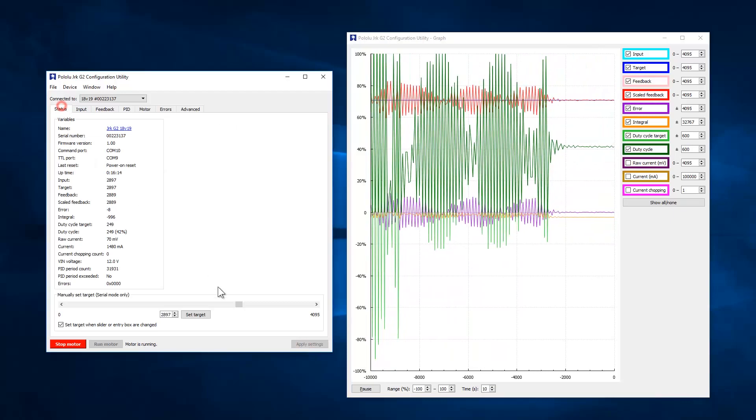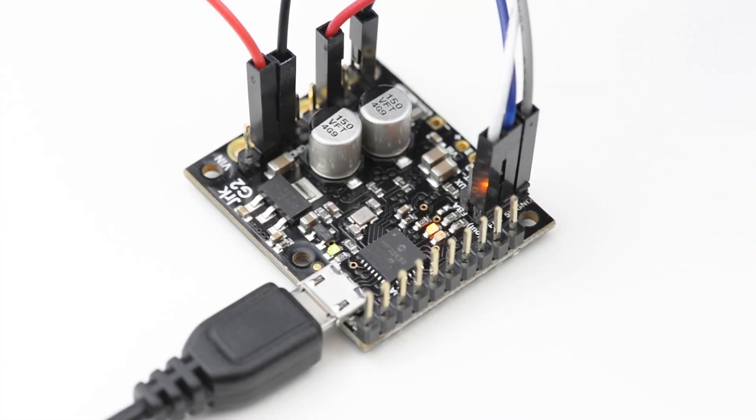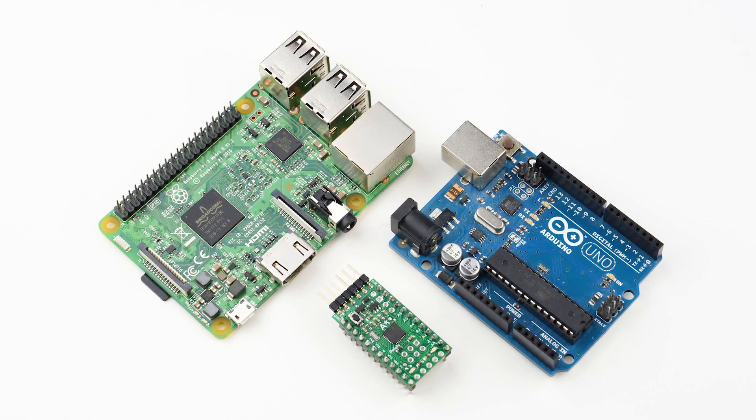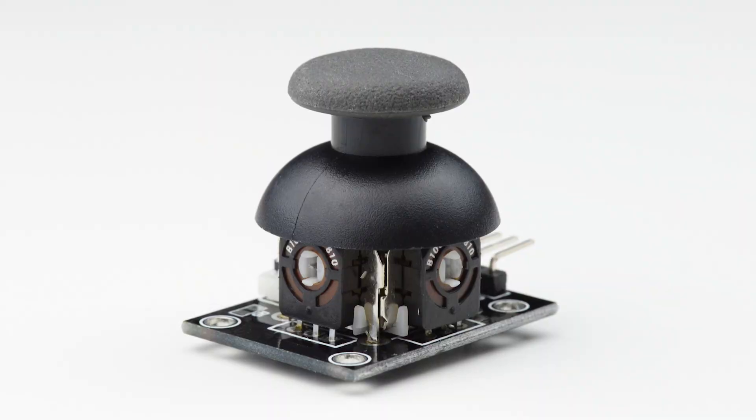Then incorporate your Jrk into your project using one of five different control interfaces: USB, TTL serial, I2C, RC hobby servo pulses, or analog voltage.